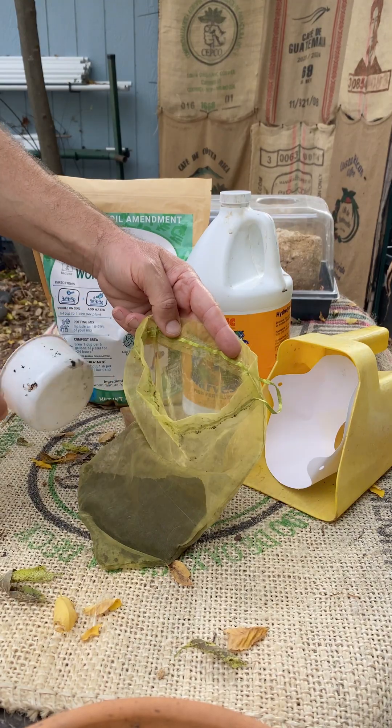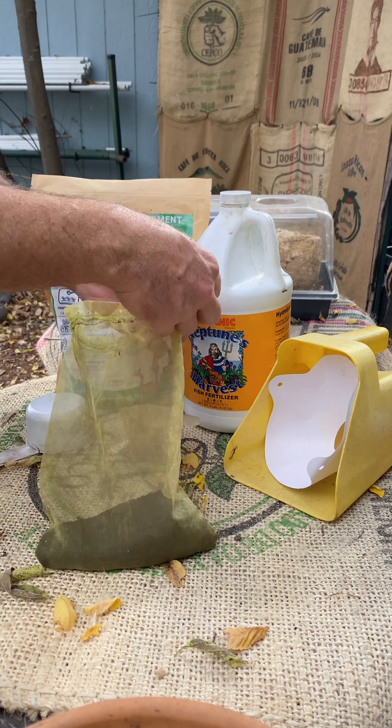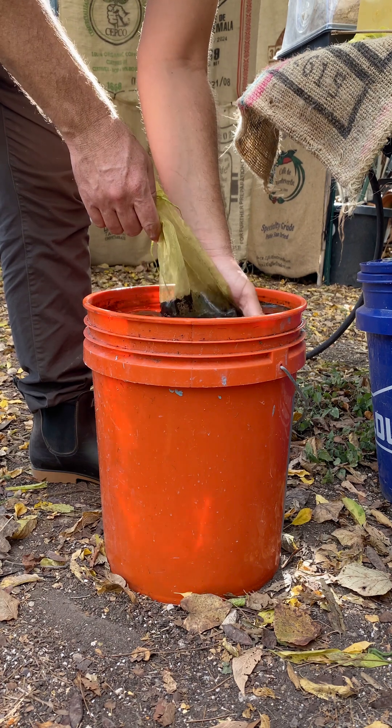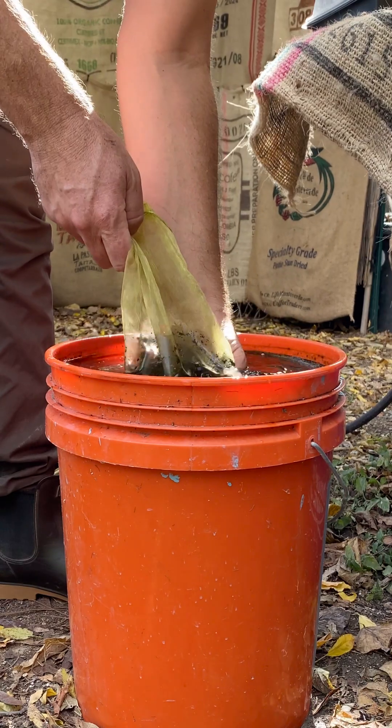Load your compost into something like a fine mesh bag or an old t-shirt — even an old sock would do. Now place your compost directly into the water and begin to massage it for approximately one minute. During this time, the water will separate most of the biology from the compost.